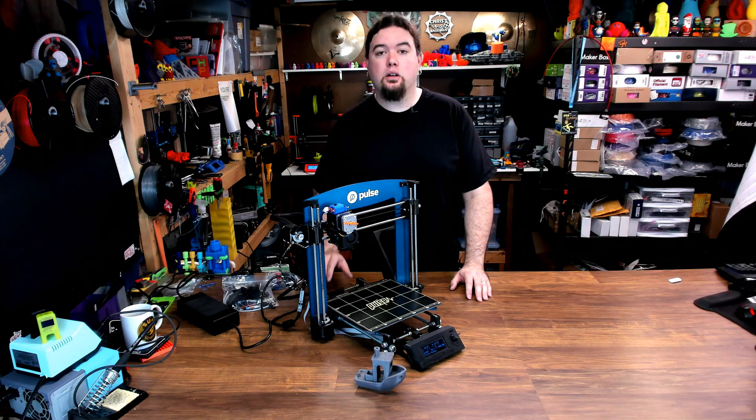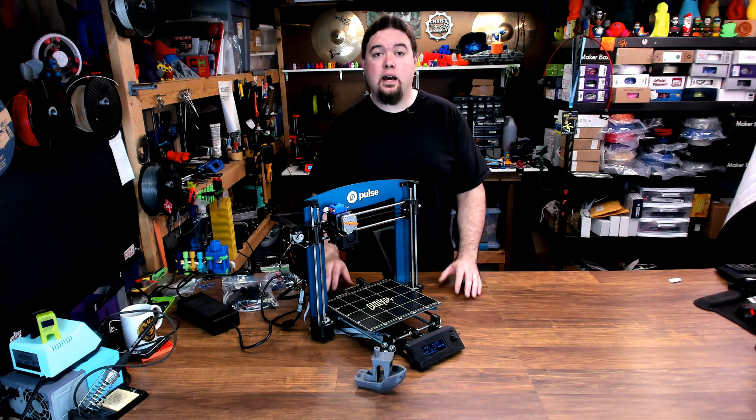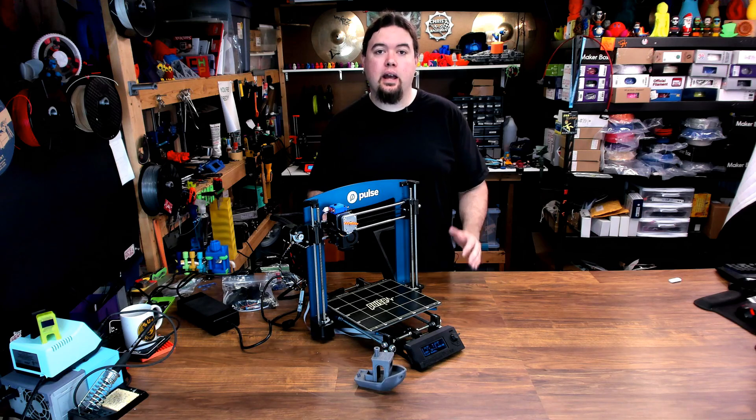They have since upgraded that to the newer aluminum extrusion model. But since the Prusa i3 design is probably the most popular 3D printer design of all time and it's open source, it's really easy to tweak and to add features to it as you see fit.